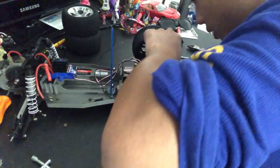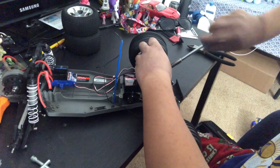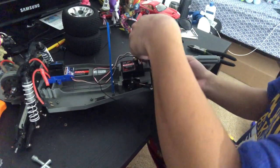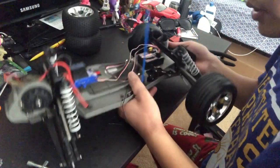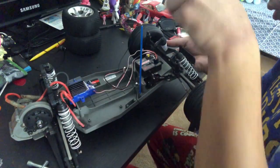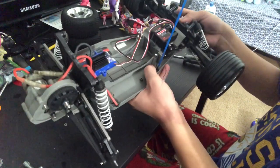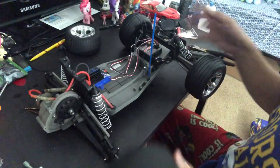Uh oh, something's not right — looks like it's binding on something. Let me fix that right now. Okay, looks like I fixed it. I'm going to go ahead and put the last screw — the shoulder screw — up here. Okay, the shocks with the new oil are now in.